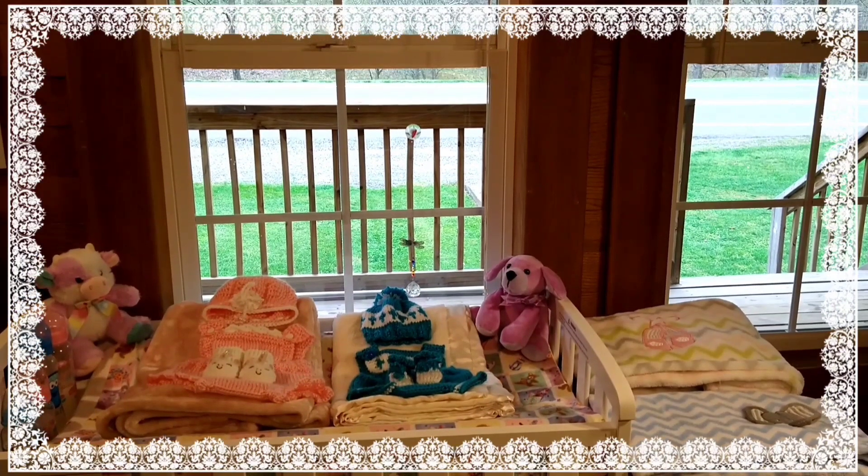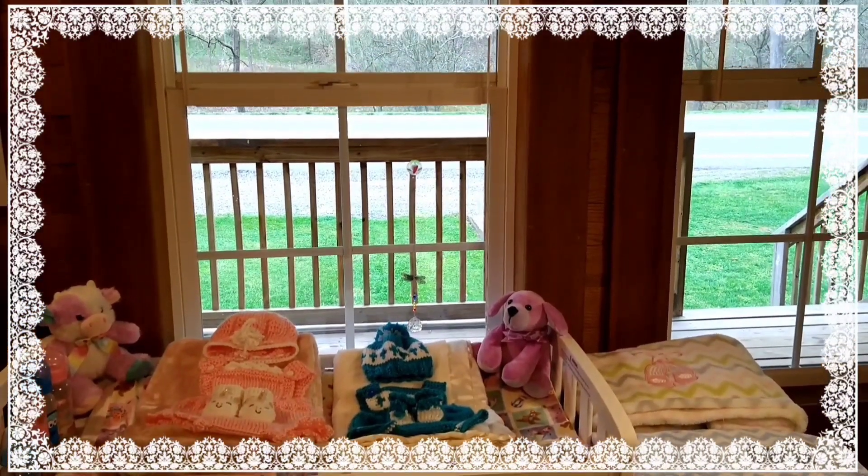Hello everyone, this is Suzy Q of Suzy Q's Happy Little Haven and welcome to my nursery room window.